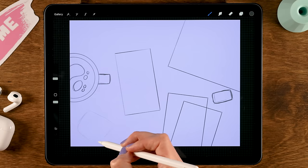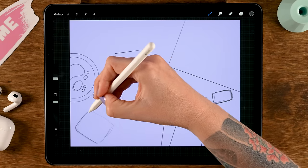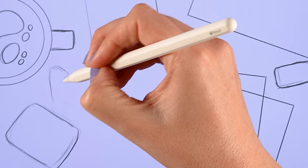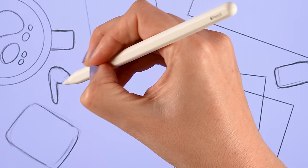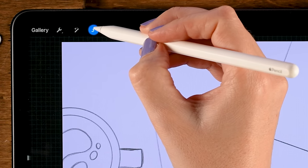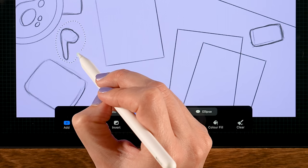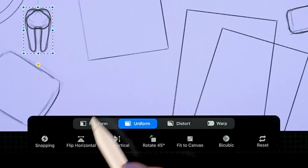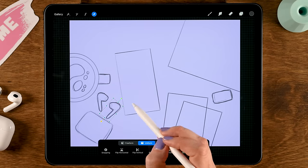Sketch the AirPod case as a rounded shape, then the earbuds — we can make them a bit simplified and more stylized. For the other one, if you don't feel like sketching another, go to the selection tool, set it to freehand, make sure color fill is not turned on, select this one, then swipe down with three fingers and use duplicate. Flip horizontal, move it around, and you don't have to go through the trouble of drawing another one.